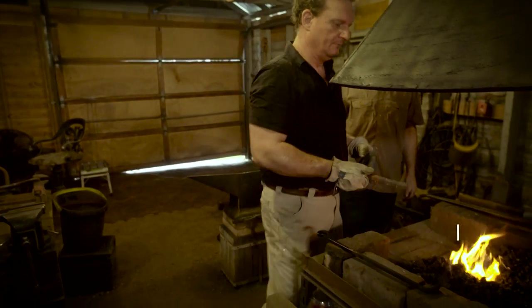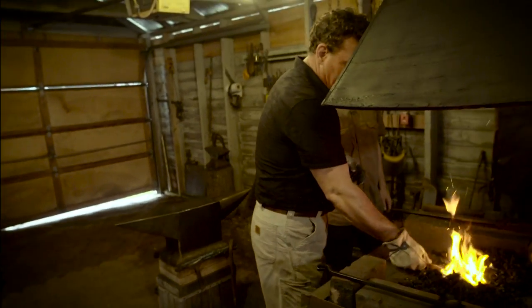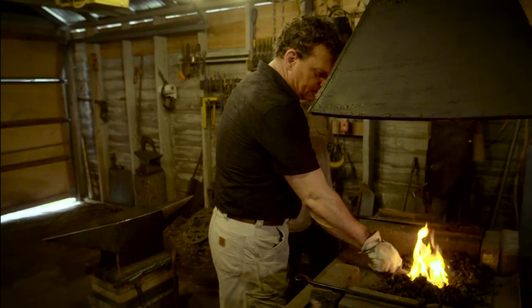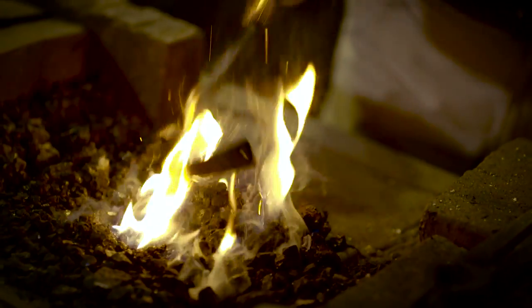So now we've got to heat this sucker up. We're going to head to the fire with it. Got our design cut in, we're going to make a little bed for it right in there and make sure it's level so that the handle can heat up evenly.